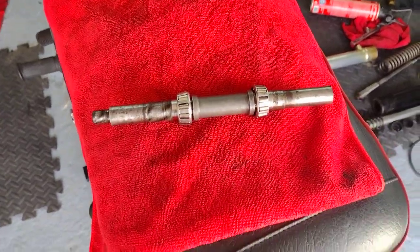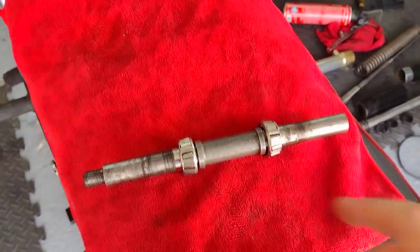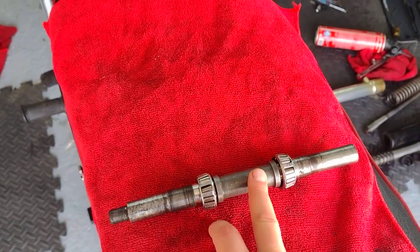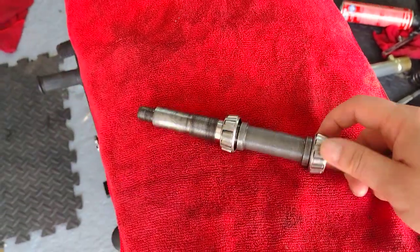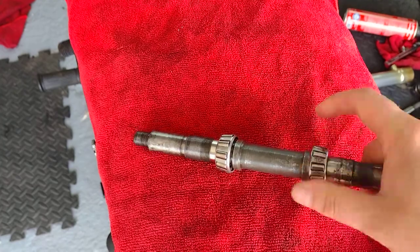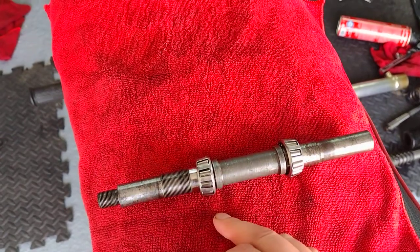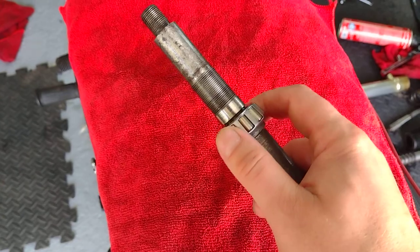Just a quick follow-up for anybody who watched the other video I posted about this. Front spindle bearing — tape to bearing combination for a Matchless G12, 1959. I believe they used this on all the AMC bikes of that era, the AJS and the Matchless. The spindle actually makes the inner race for the bearing. It's such a shame — this one's almost like new.